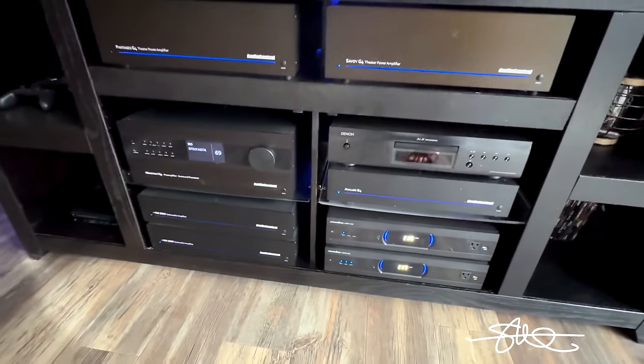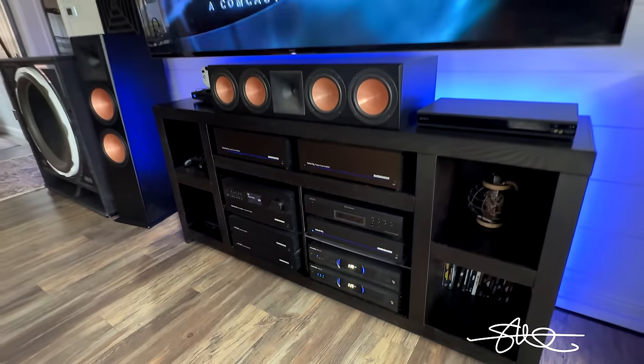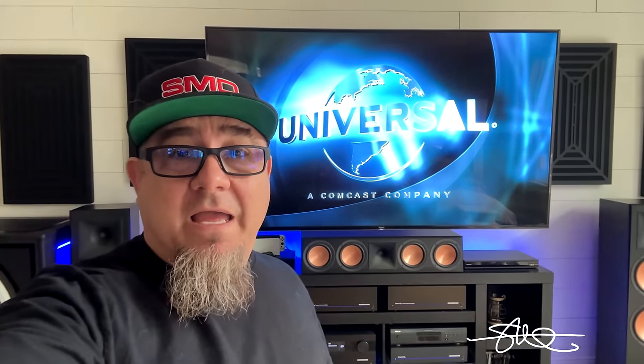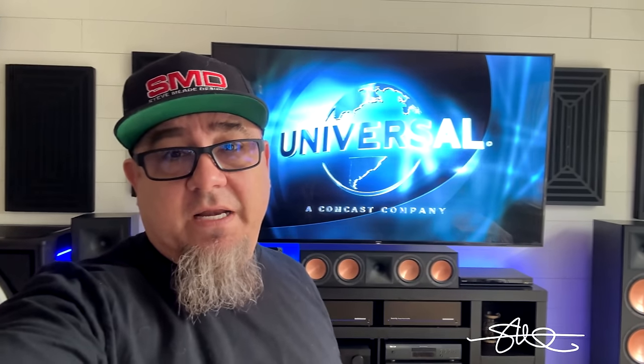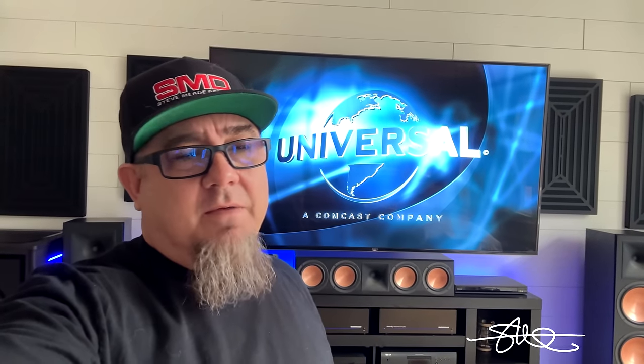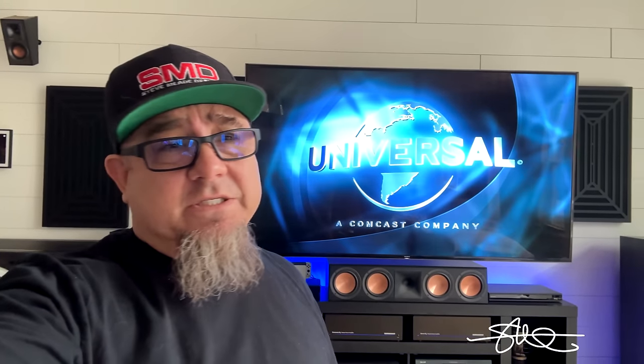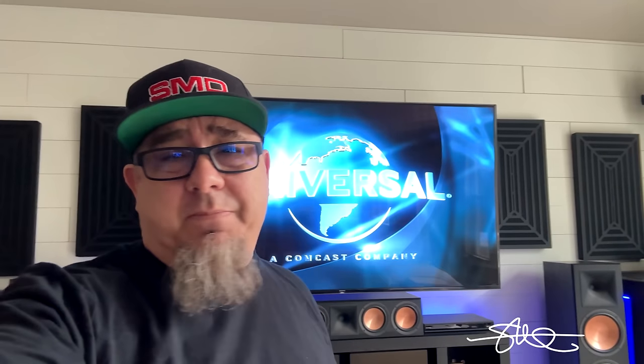Every single speaker in this entire system has its own amplified channel all to itself. If you watch the older videos, you know I use Dirac Live to get this room situated and get it sounding really good. Everything can always use improvements, but for the most part it sounds amazing just the way it is. I've only done it once and I'm happy with the sound.